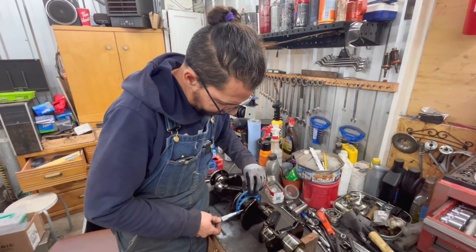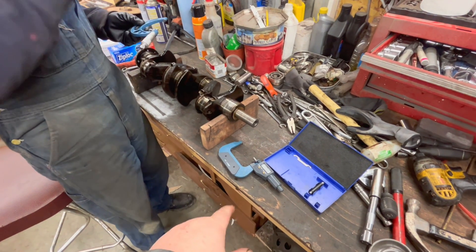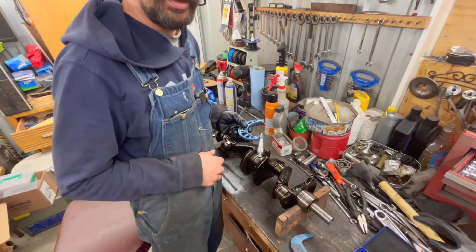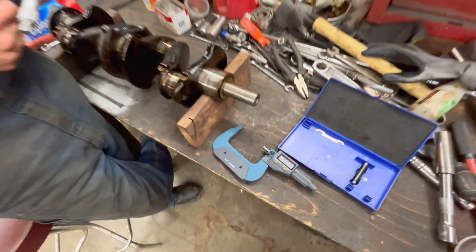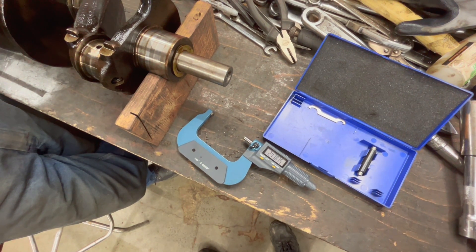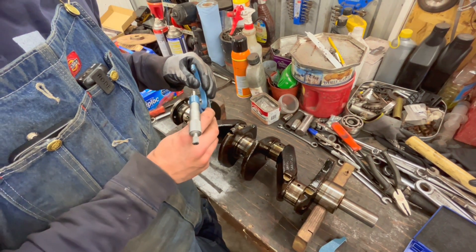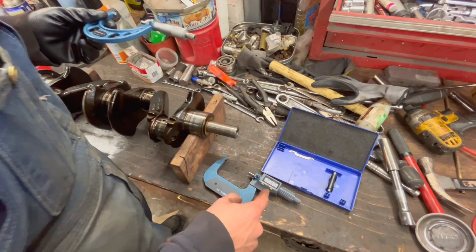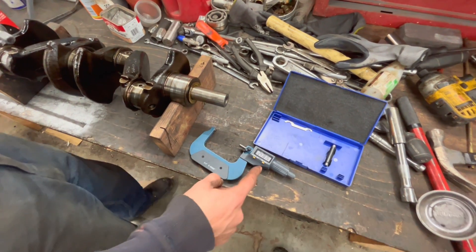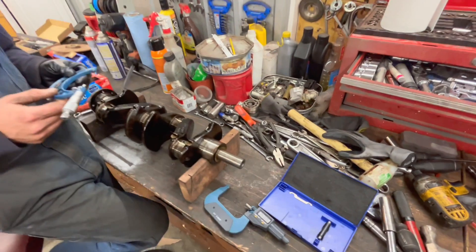This will be the start of part three, which is the measuring process. We're measuring the crank and I've got my digital micrometer. We've got the standard because I can't do numbers, so we're checking if I'm accurate. I'm showing 2.47875 — that's very close. The other reading is 2.4788, so we're within five hundred-thousandths. Close enough.